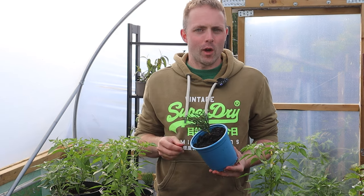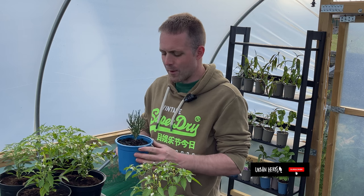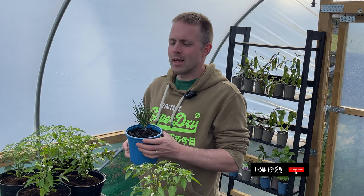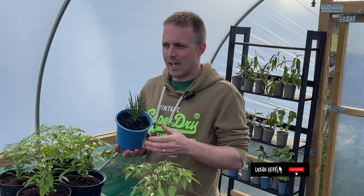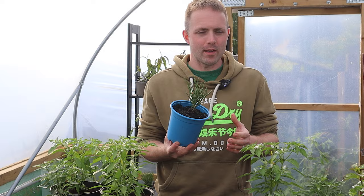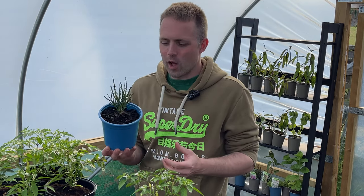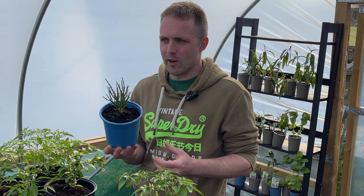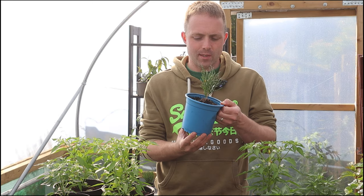How's it going guys? In this video I'm going to be talking to you about a variety that I've wanted to make a video about for a long time. This is one of the varieties that is most popular here at Urban Herbs with our customers but it's also popular with everybody that works at Urban Herbs. In this video I'm going to explain to you why I think you should grow samphire at home, but also how you can and give you some tips for success.